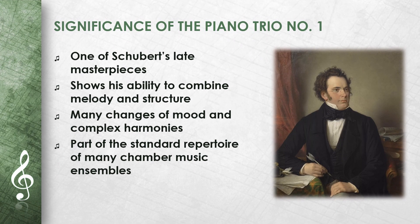The Piano Trio No. 1 is one of Schubert's late masterpieces. It shows his extraordinary ability to combine melody and structure. The many changes of mood and the complex harmonies make it a masterpiece. It is now part of the standard repertoire of many chamber music ensembles, and its mixture of melancholy and joie de vivre delights audiences worldwide.